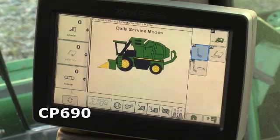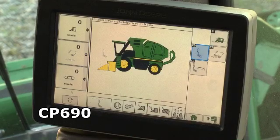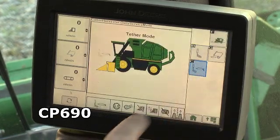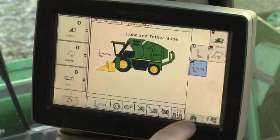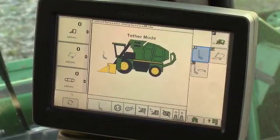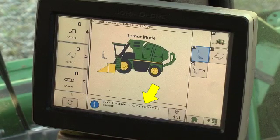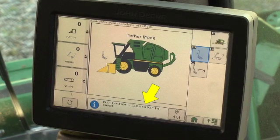On the CP690, press the tether button to enable the row unit tether for service or cleaning operations. Press the lube and tether button to enable the row unit tether and onboard row unit lube system. In either of the two tether modes, the tether will not be enabled if the operator's seat is occupied, and an alarm banner will be displayed informing the operator of the operator presence violation.